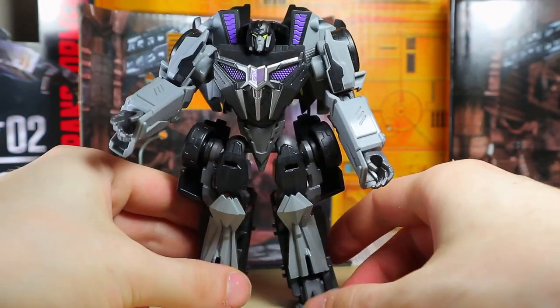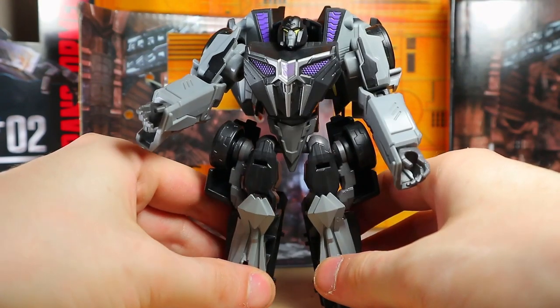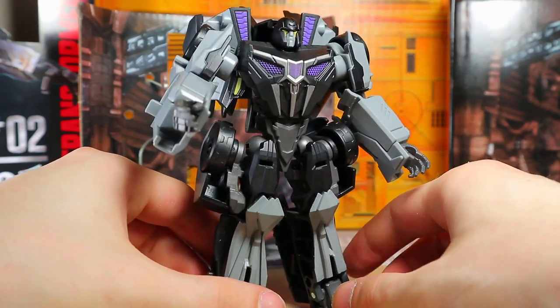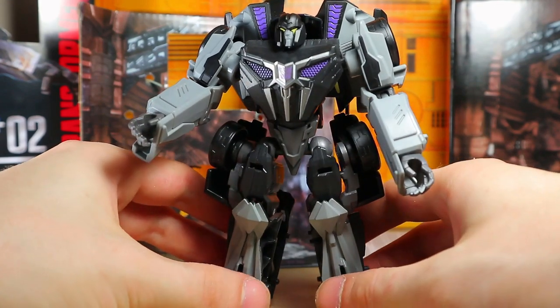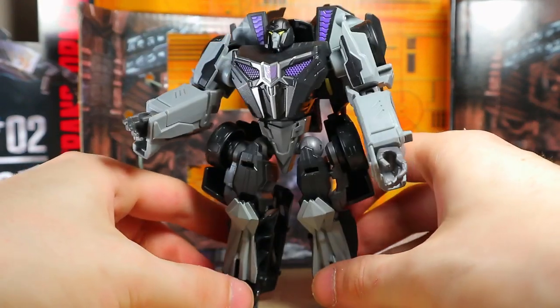I'm not sure how I feel about this toy right now. I will transform him off camera and see how he is. Oh, I love the head with the yellow — that looks nice. They actually had quite a few Barricades; they did not have too many Bumblebees. He looks fine, but he can't really stand. Okay, there we go — I had to lean him forward. But yikes — yikes.